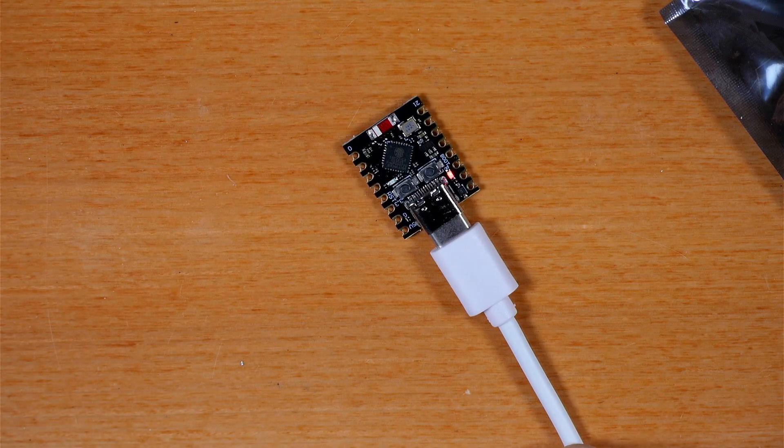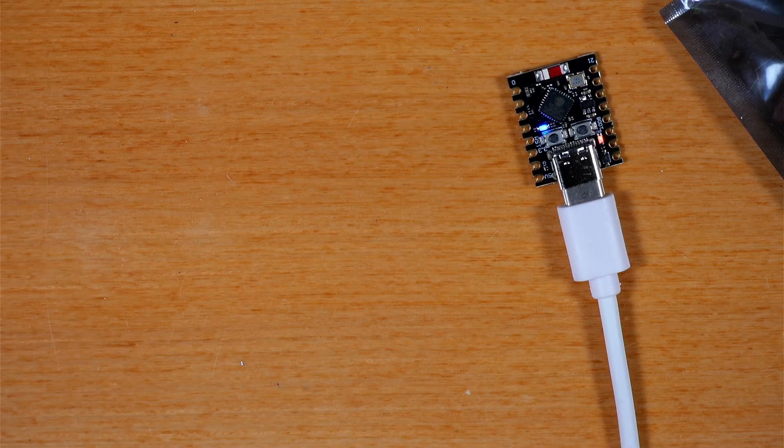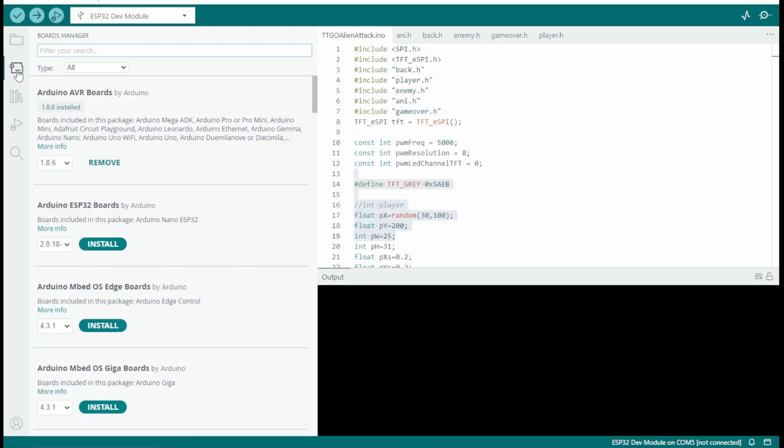One of the first things the Instructable has us do is just power up our ESP32 board and verify our toolchain. The power is applied. We should see the red power LED illuminate. It says nothing else will happen, but you can see we've got a pretty fast blink going there.